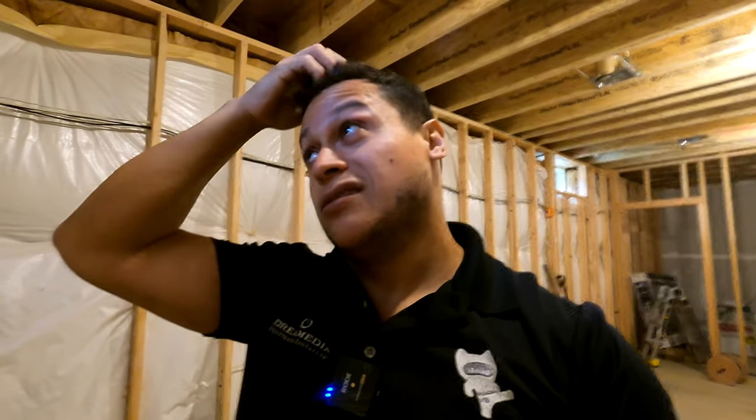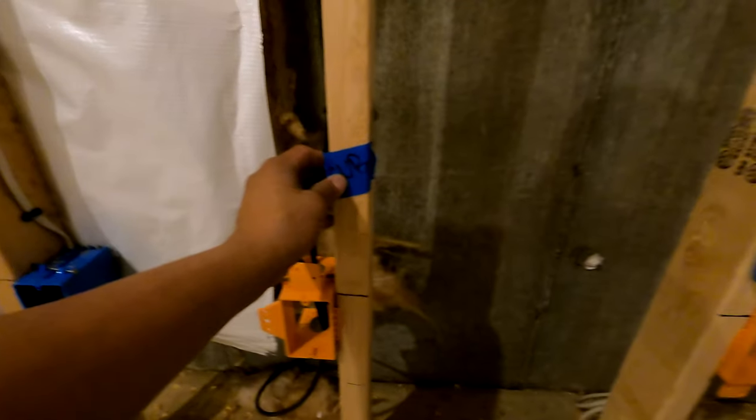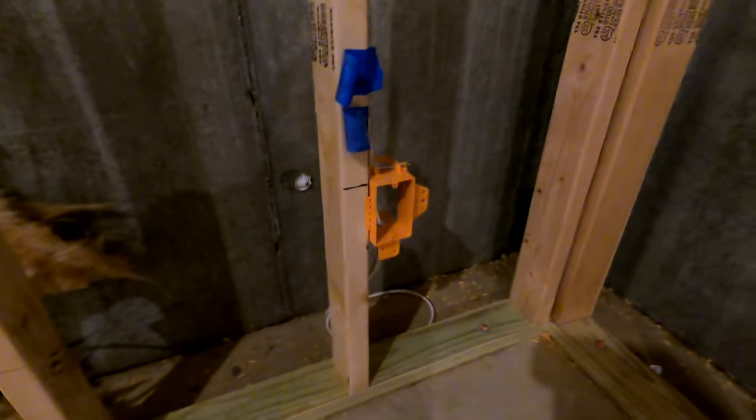It's always recommended to use pre-construction brackets — the orange low voltage ones. I like to leave my blue tape labels up so when the drywallers come, they know this is a sub, or audio, or whatever it says — it's a good point of reference and keeps everyone on site informed. A lot of times we'll be here one day, electrical will be here another day, framers another day — it all doesn't happen the same day so we don't get in each other's ways. Not everyone's here at the same time, so it's good to provide information for the other people on site.